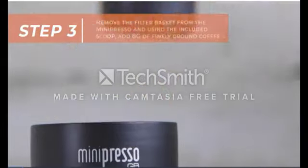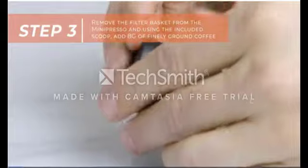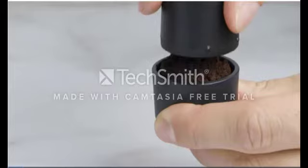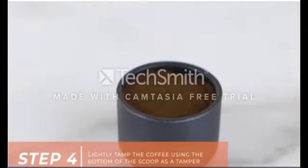Then, remove the filter basket from the MiniPresso, and using the included tool, add 8 grams of finely ground coffee. Lightly tamp the coffee in the filter basket using the bottom of the scoop as a tamp.